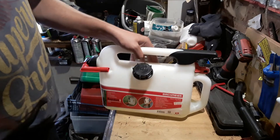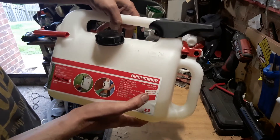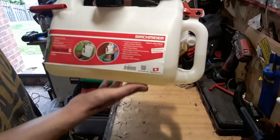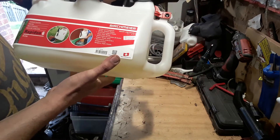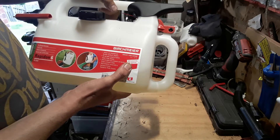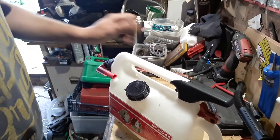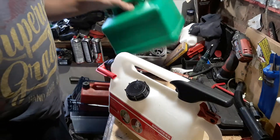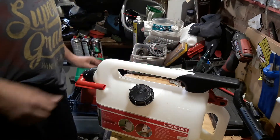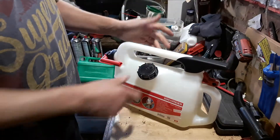It's a six litre — it looks like Birchmeier, the Rapidion six litre fuel can. It is Swiss-made, in Switzerland. It's UN approved. I don't know why it's not UK approved, but it should be UK approved because this is far better than the crap that they're trying to make us use.